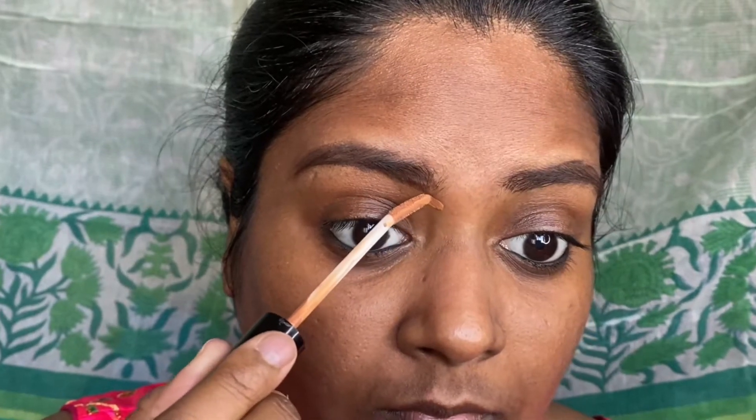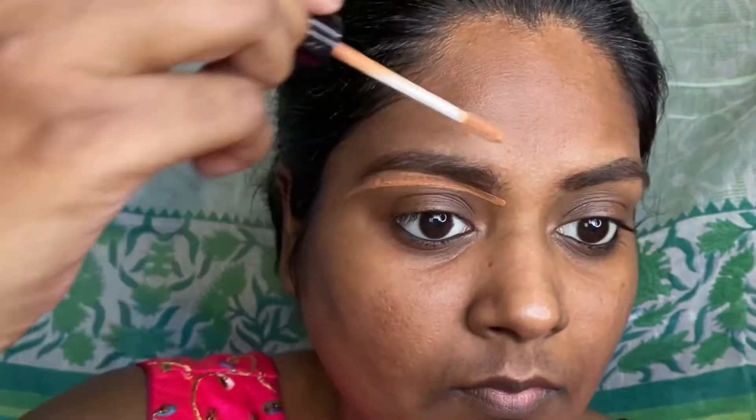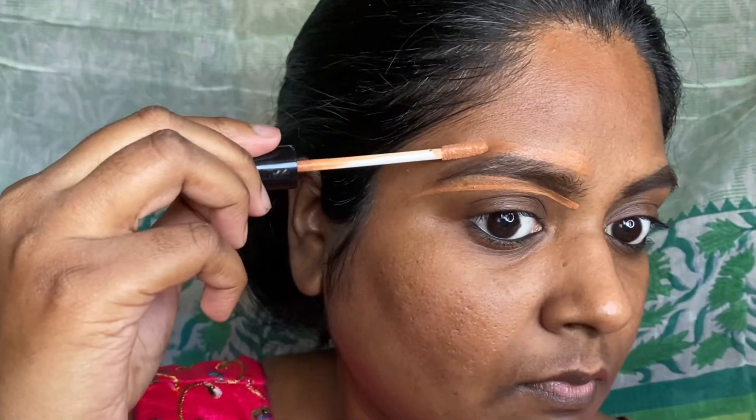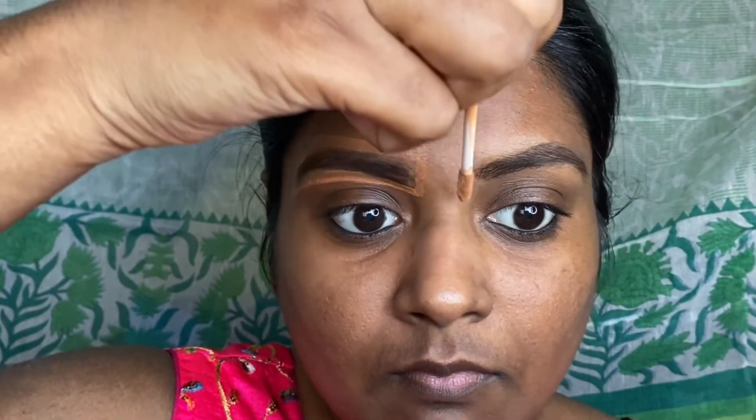I have also done the other side of my eyebrow, and now to clean up the eyebrow area I'm using a concealer around the eyebrow area. I'm using the same concealer on the pigmented area on my face.